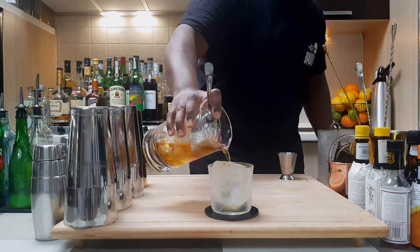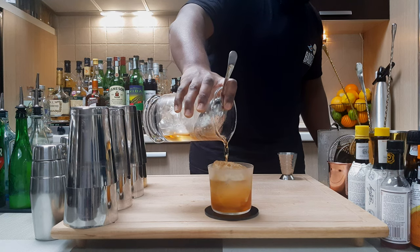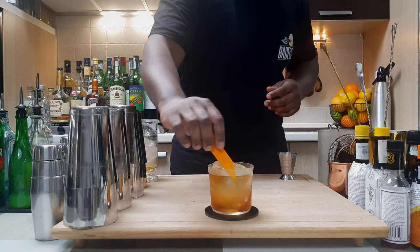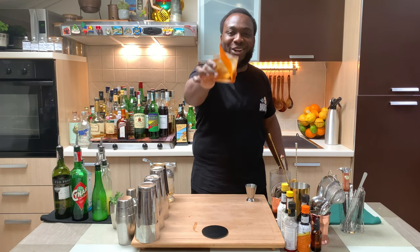Let's pour over ice. Toss it, and for garnish it might be one orange peel. There we go.